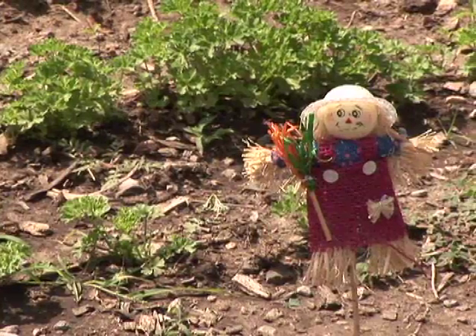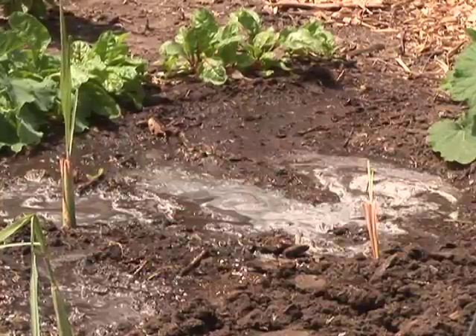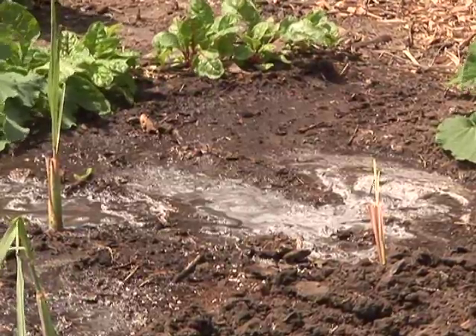With a vegetable garden, knowing when to stop watering depends on your soil. If you have a heavier soil, water will often pool on the surface as it tries to soak in. Once you see water pooling, stop and let it soak into the soil before judging whether you need to continue watering.